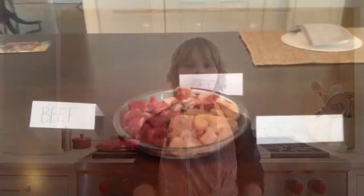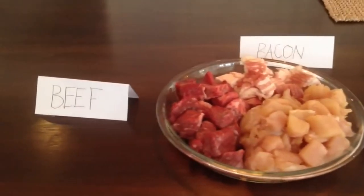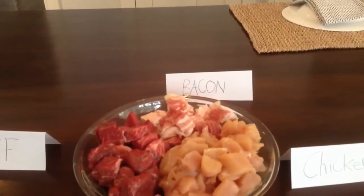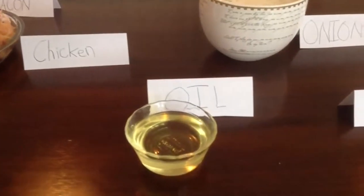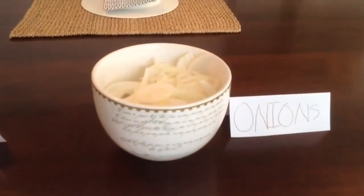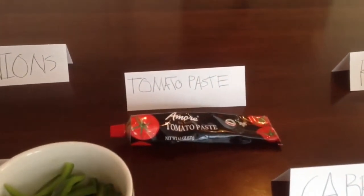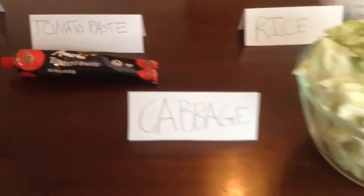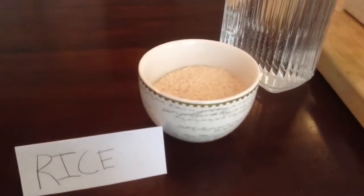To make Jollof Rice, you will need one pound boneless chicken, half pound beef cubes, and half a pound of bacon. Next, we have half a cup of oil, two onions sliced, one pepper sliced, three ounces of tomato paste, one and a half pounds of cabbage, one and a half cups of rice, and six cups of water.